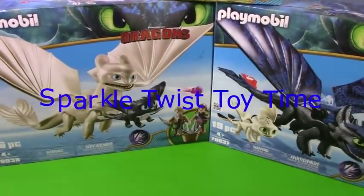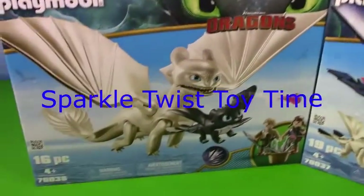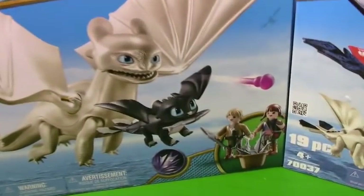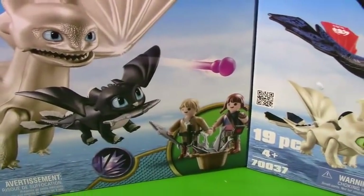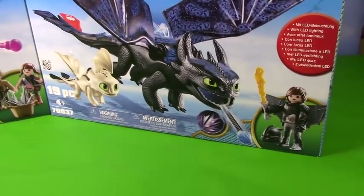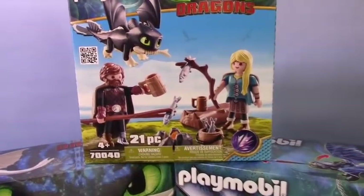Hey, Sparkle fans. Today we have How to Train Your Dragon from Playmobil. I'm so excited — I love this movie so much. We have the Light Fury with a little baby and two Viking twins, and then we have Toothless here with a little baby and, of course, Hiccup. And over here we have Grown Up Hiccup and Astrid with their little baby.